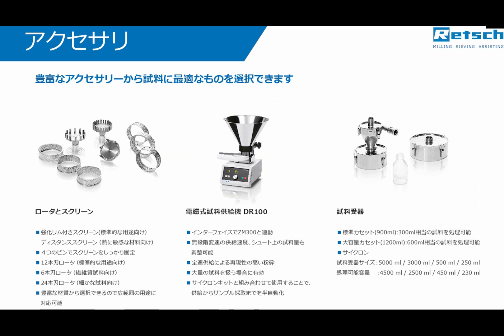Introducing the sample material is facilitated by the vibratory feeder DR100. For overload protection, the feed rate can be automatically adjusted by the ZM300.